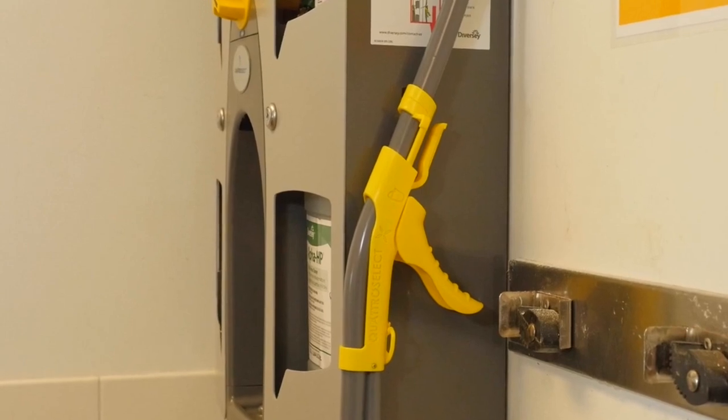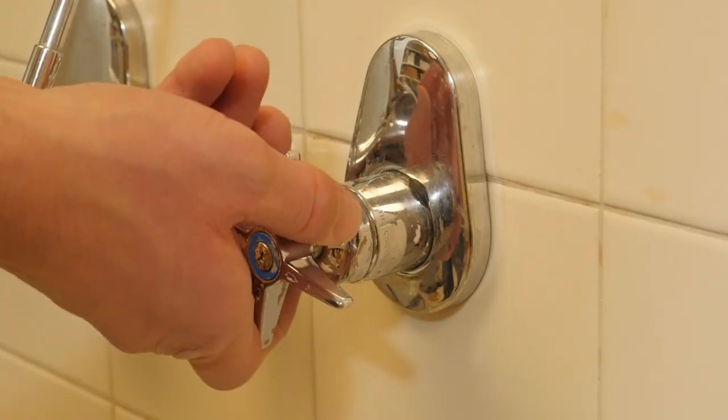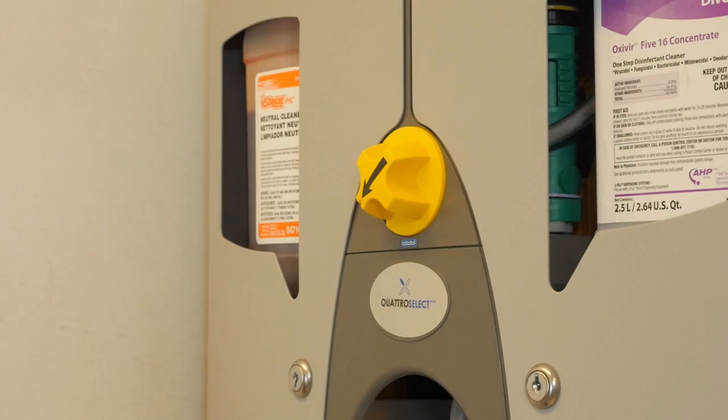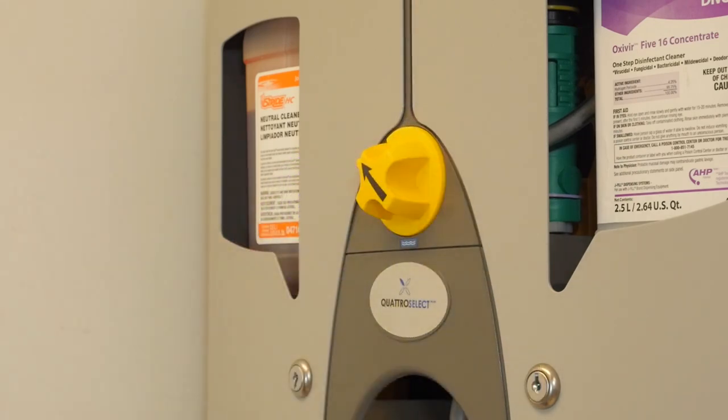To dispense products, follow these four easy steps. Step one: turn on the cold water supply prior to using the Quattro Select. Select a product by rotating the yellow selector knob so it points to the desired product. Be sure it clicks into position.